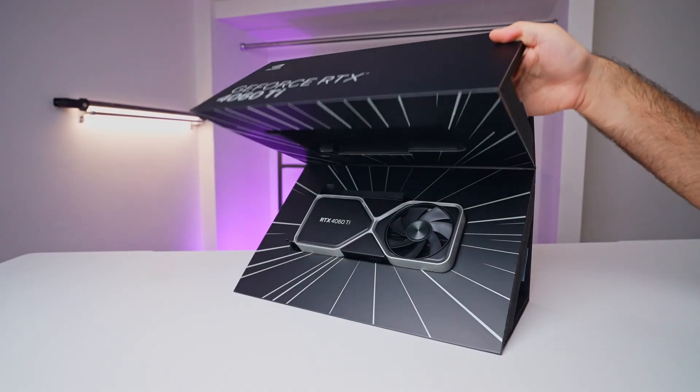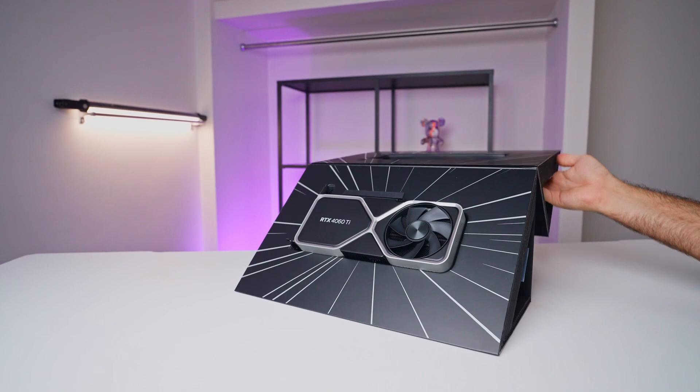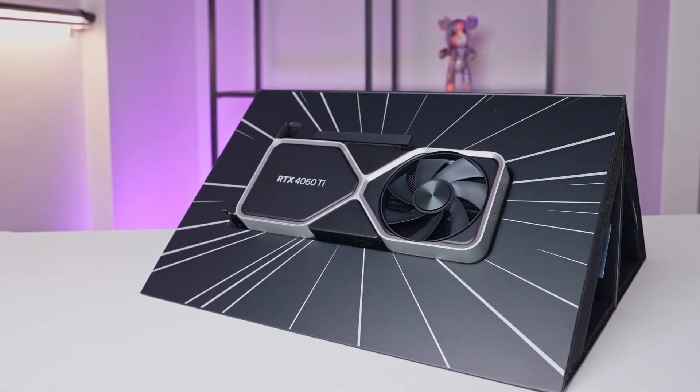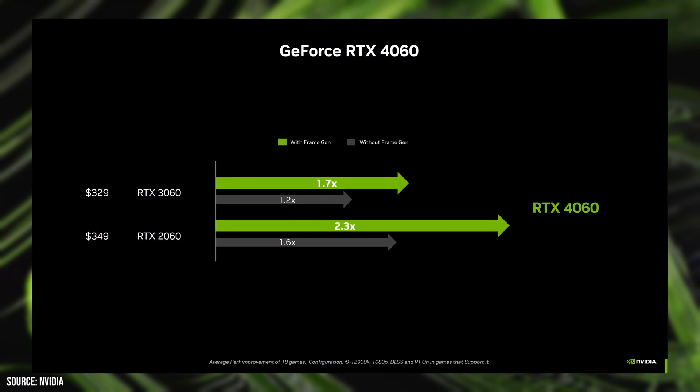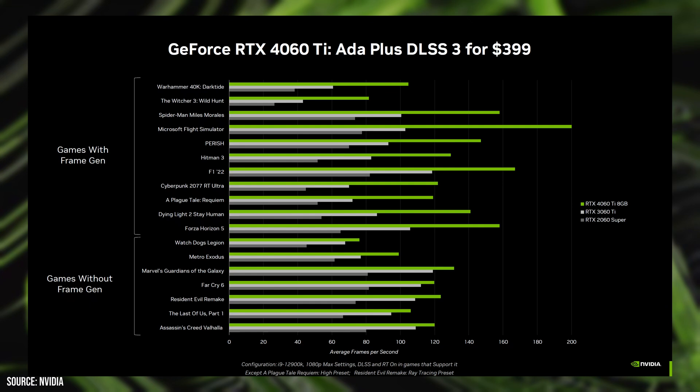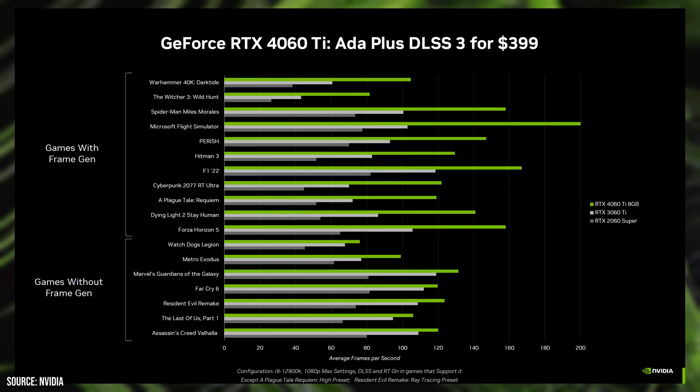Hey guys, today we've got something exciting on the bench. It's a piece of hardware that's been on everyone's lips in the gaming community: the new NVIDIA RTX 4060 series card. We have the RTX 4060 Ti 8GB version here with us. This card has stirred up some serious conversations, and we're eager to explore NVIDIA's promise of performance uptick, particularly with DLSS 3 and ray tracing enabled games, not to mention it's supposedly a power saver compared to its predecessor.